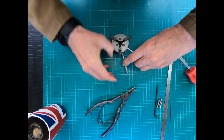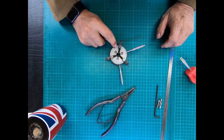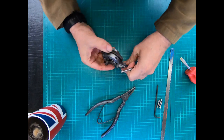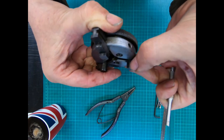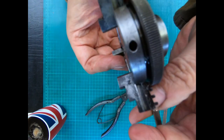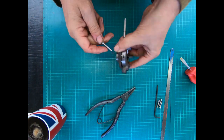As you can see, the jaws are starting to come out. You'll find it's marked on your chuck: one, two, and three. You'll get the corresponding marks on the chuck body as well, so they go back in the same slots.